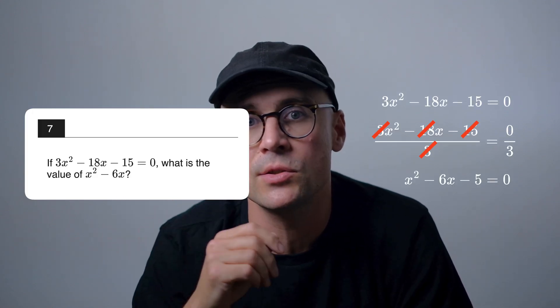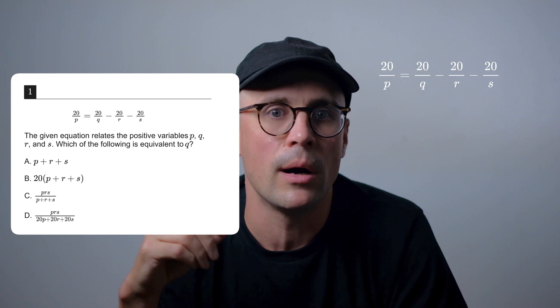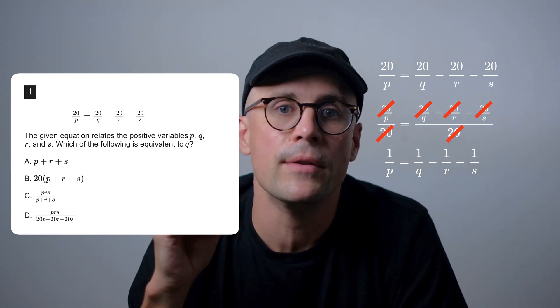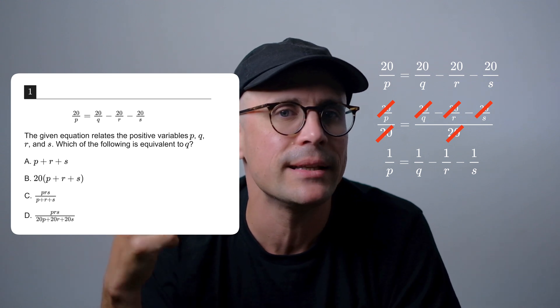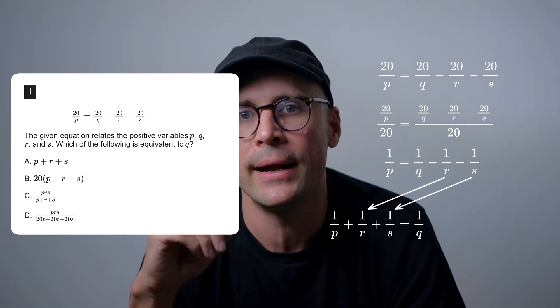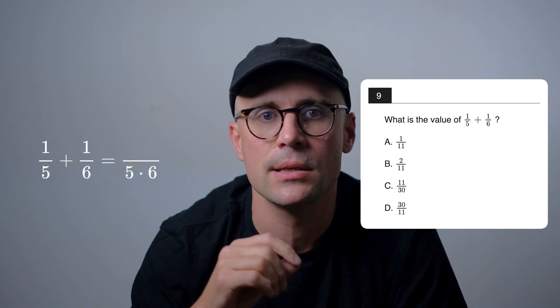Here we divide by 3 to solve directly for x² − 6x. Here we divide by 6 to solve directly for x + 6. And here we can vastly simplify by dividing every term by 20 to get 1/p = 1/q − 1/r − 1/s. That last question — the teaser from the start of the video — is surprisingly easy to do in your head. It's come up in the real SAT, and even high-scoring students get tripped up by it. Once you've slashed the 20s and isolated 1/q, the answer is kind of obvious if you know how to add fractions. To add fractions you need a common denominator — multiplying 5 by 6 gives 30 — so option C is the only answer that makes sense.